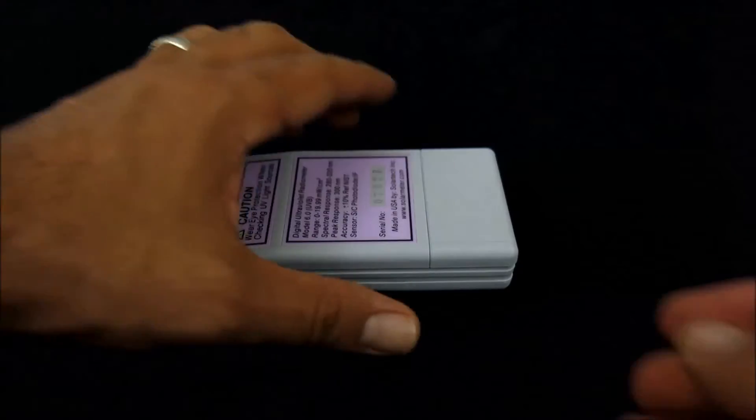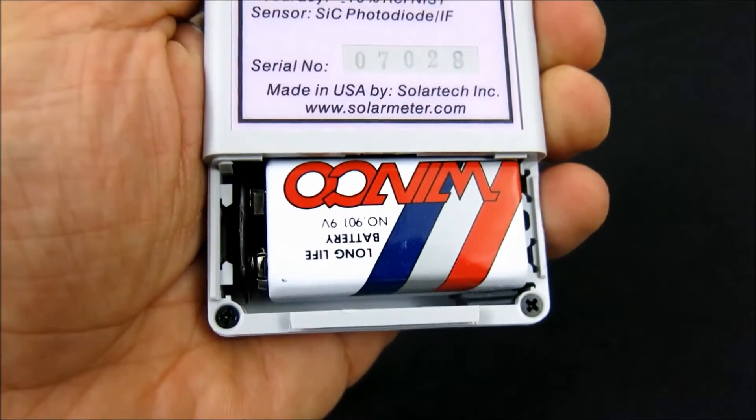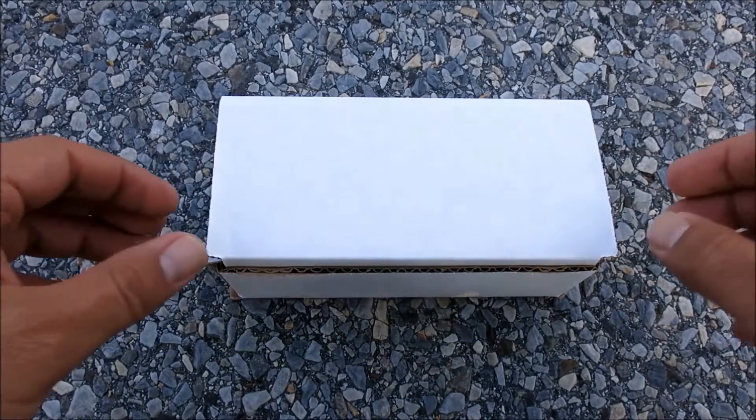The battery works down to 6.5 volts before requiring replacement, so it should last approximately two years under typical service load. Using the Solar Meter unit is easy.